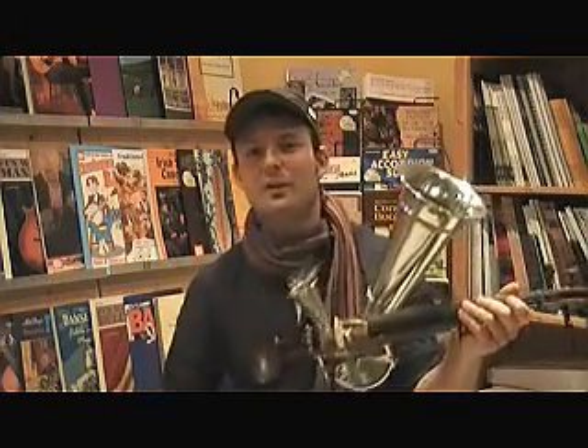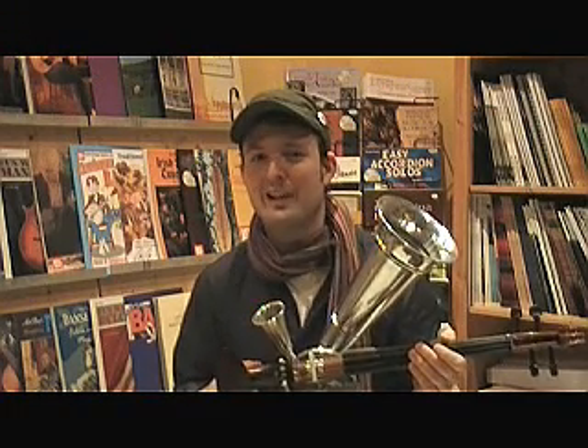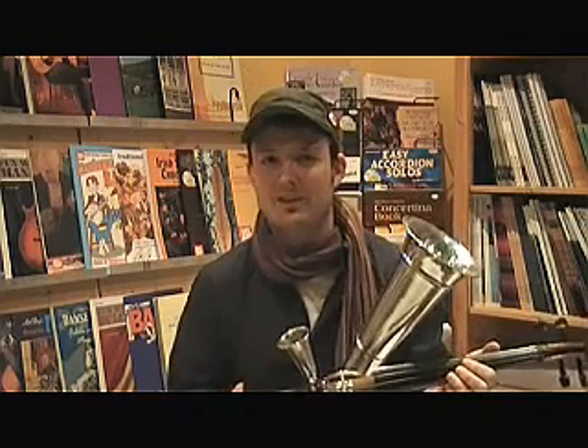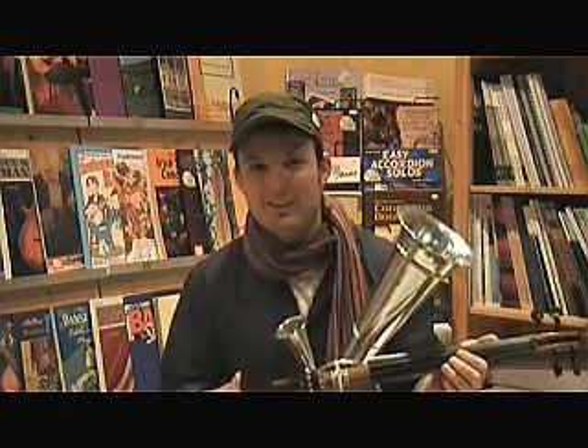Where do we find these things still? You can find some in museums; if you're lucky you can get them second-hand; and of course you can order these at our website, which is www.folkfrance.com. Well, and that's it.